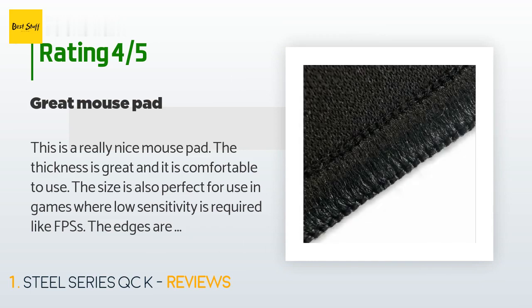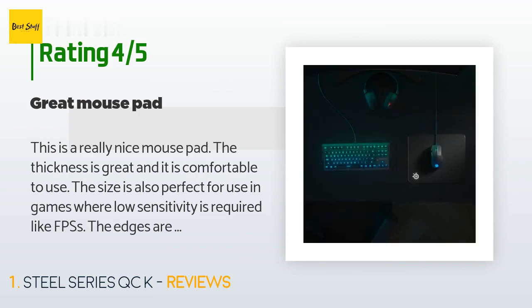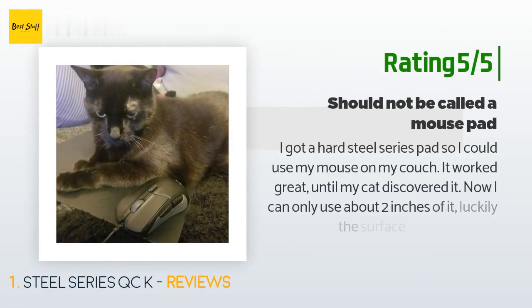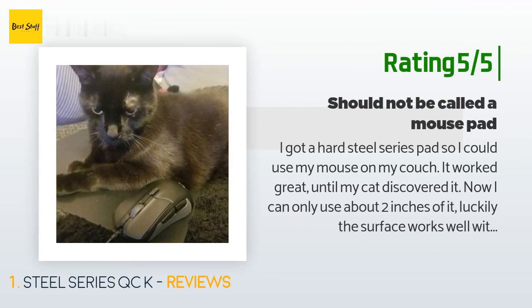Even on the most heavily used area — the bottom — after using this for quite some time, the only complaint is that the heavily used areas are starting to turn white from being rubbed so often. This doesn't affect mouse performance. Another happy customer said: 'I got a hard SteelSeries pad so I could use my mouse on my couch. It worked great until my cat discovered it — now I can only use about two inches of it. Luckily the surface works well with my SteelSeries mouse's high DPI setting.'